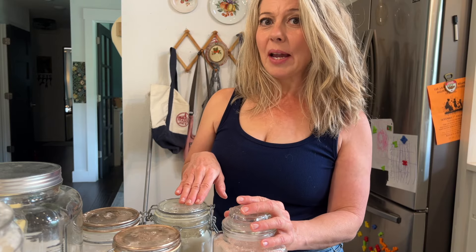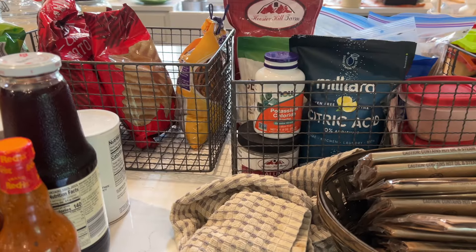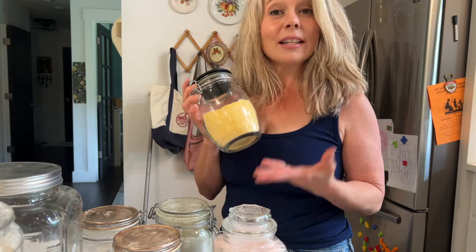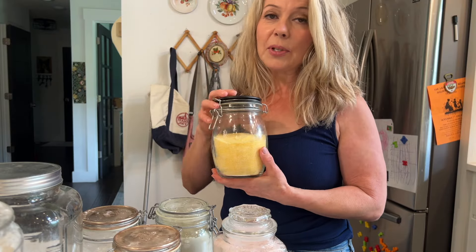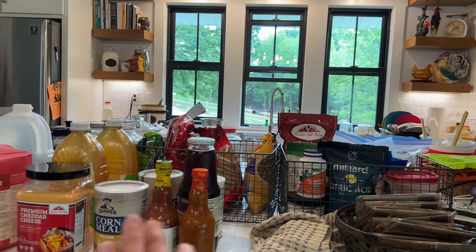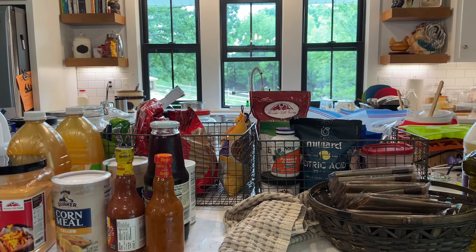I started my organization by emptying my pantry of all of my dry goods. I left a couple of appliances and heavy items that I know work where they are, and I just put everything out on my counter so I can roughly group them together — my baking supplies, my dry goods, things that I don't necessarily empty into containers, and things I do use every day I generally empty into glass canisters.